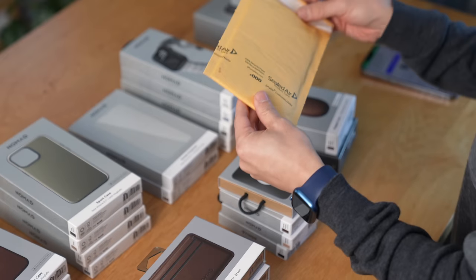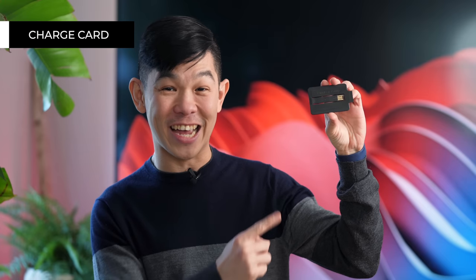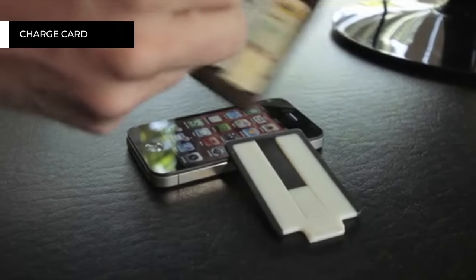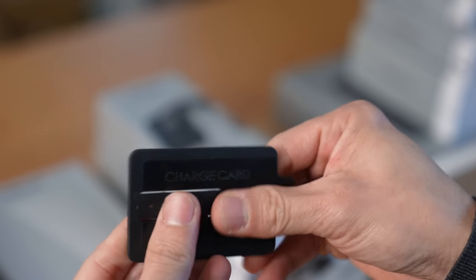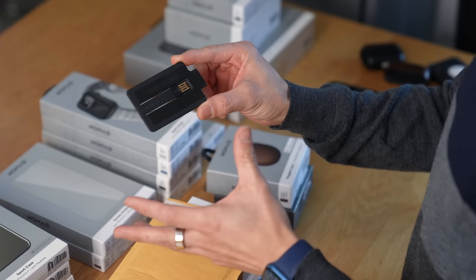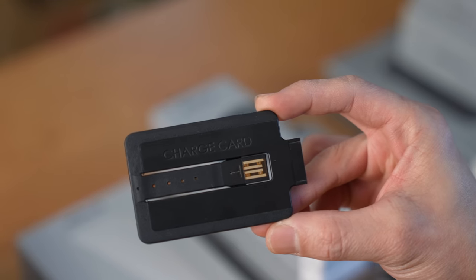Before we dive in, I have a surprise for you. The folks at Nomad actually sent me this to borrow and to show off today. It's their first ever device. Nomad started as a Kickstarter project way back in 2013, and their first device was a charge card. It was described as a USB cable that's thin enough to fit easily into your wallet. At first glance, I thought this had a power bank built in, but actually it was just a cable.